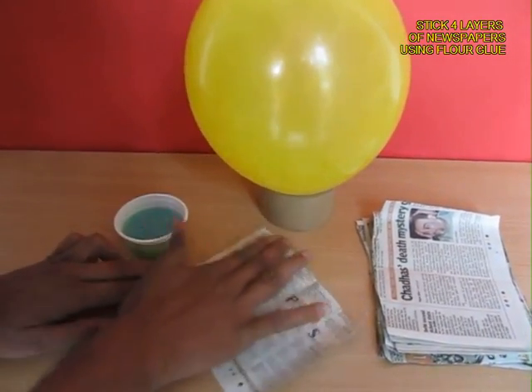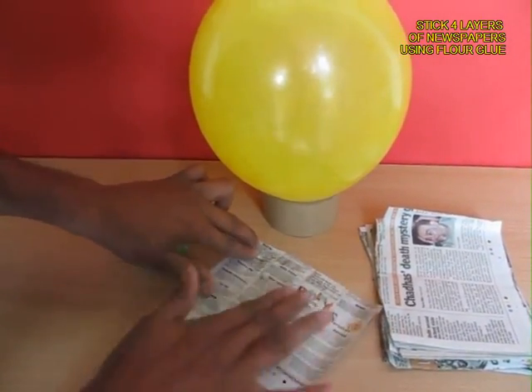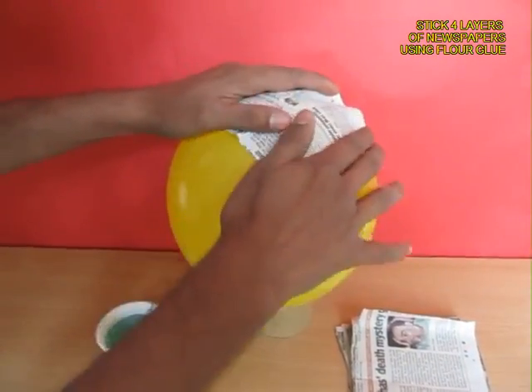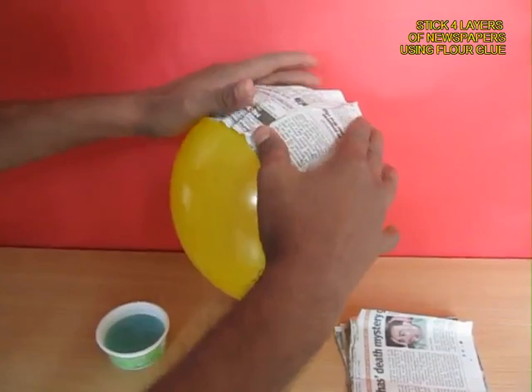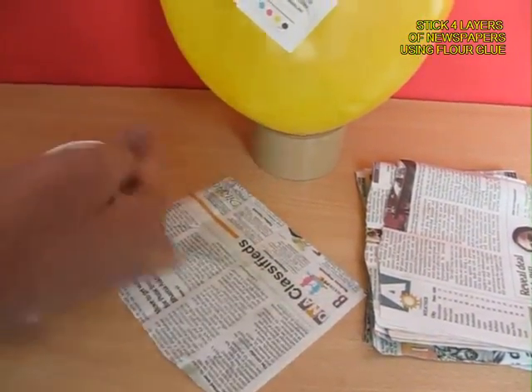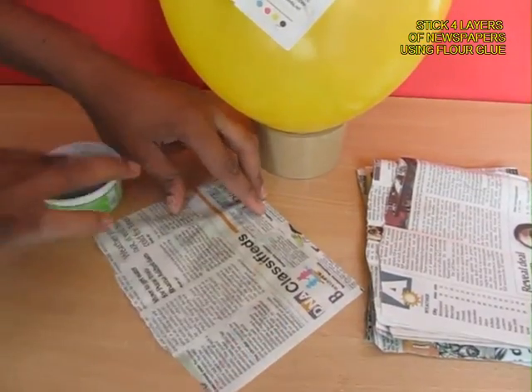Then take a piece of newspaper and stick some flour glue on it and stick it on top of the balloon. You will need to do this a lot — there will be five or six layers of newspapers with glue stuck one on top of the other.